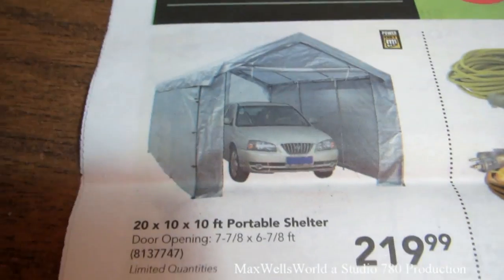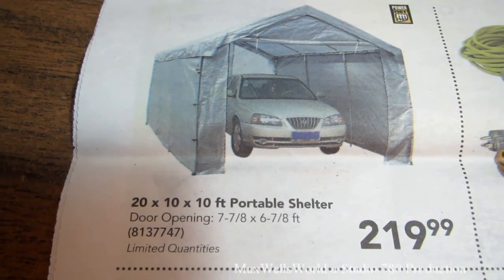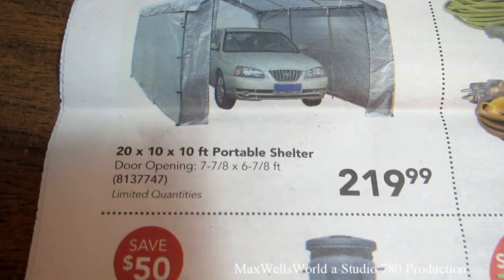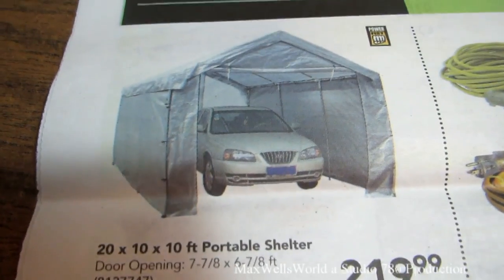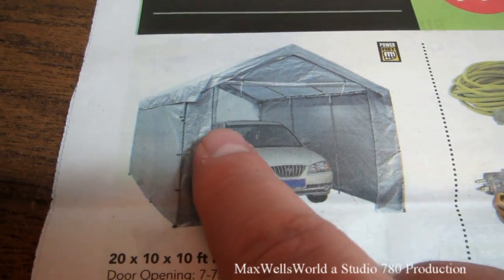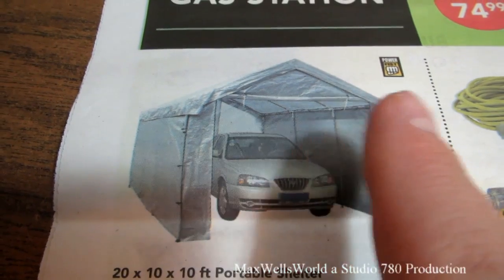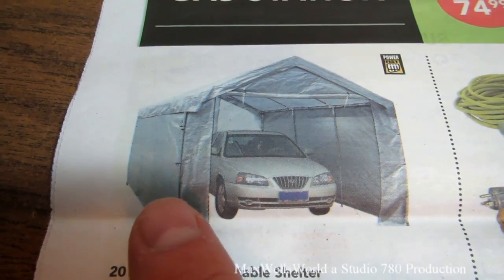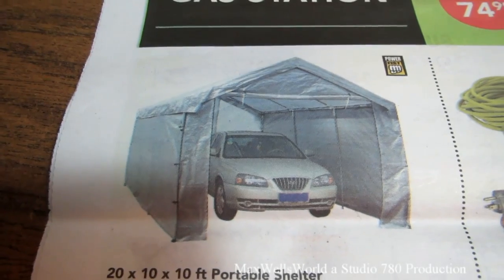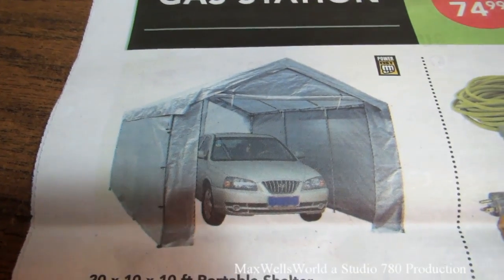Up here is something I had about four or five years ago — a 20x10x10 foot portable shelter with a door opening of 7-7/8 by 6-7/8 feet, on for $219.99. What I like about these is they have a three-piece cover — each wall is separate from the roof — so you can remove one wall and have an open area closed off on the other three sides. This time around I'll probably tack-weld the bars together because on the old one they would fall apart in the wind.